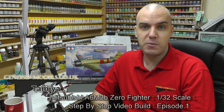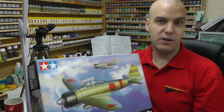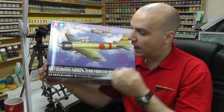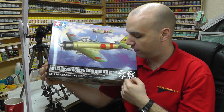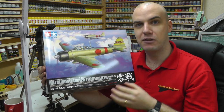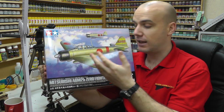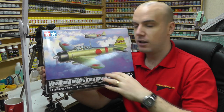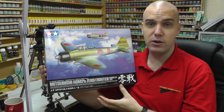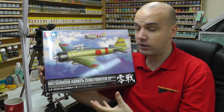Hello there, welcome to Genesis Models. My name's Bobby Waldron. In this video, we're going to be having episode one of our next step-by-step video build here at Genesis Models, which is going to be Tamiya's 1/32nd scale Mitsubishi A6M2B Zero Fighter Model 21. I like to call these kits the Fantastic Four — the Zero, the Spitfire, the Corsair, and the P51D Mustang. Tamiya's brought out those four kits and they've all been fantastic. They've had great reviews, everybody seems to love them. They are expensive, but they are absolutely sublime in 1/32nd scale.